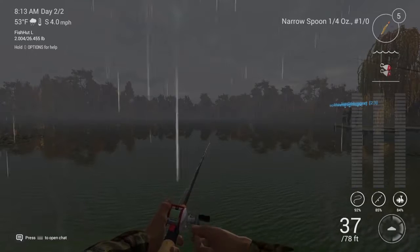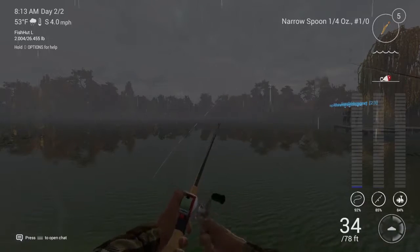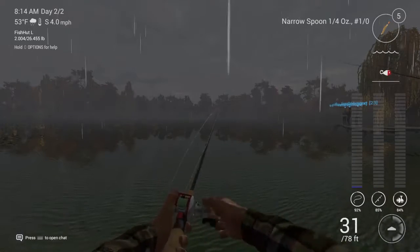And if you notice, there's two locations at Emerald Lake that you can fish from — the dock across the way, as well as this little beach wing.